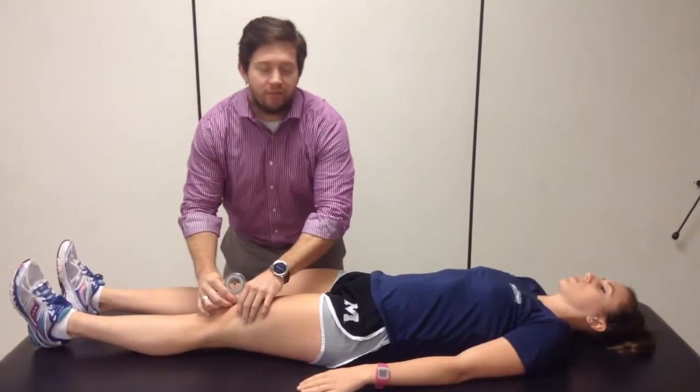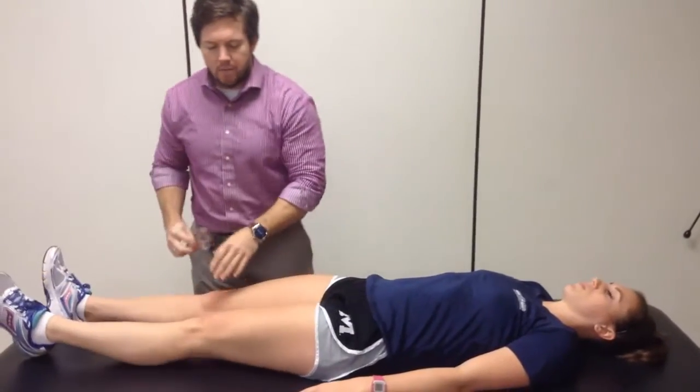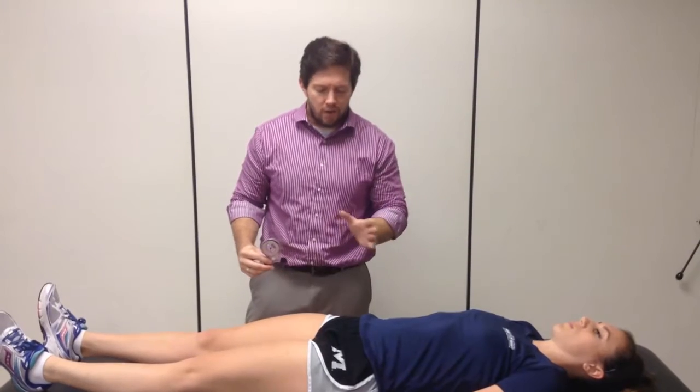From there you're going to help that patient flex their leg up — go ahead and bend your knee — and you'll just follow that just like you normally would do. Now the problem is that the hip is not a straight-line joint.